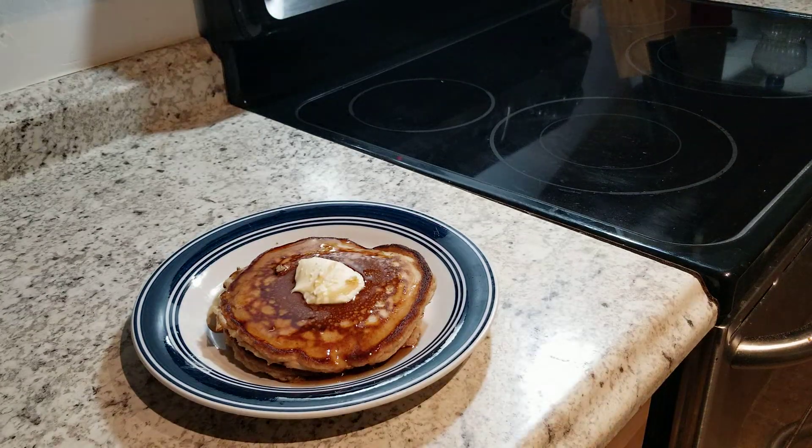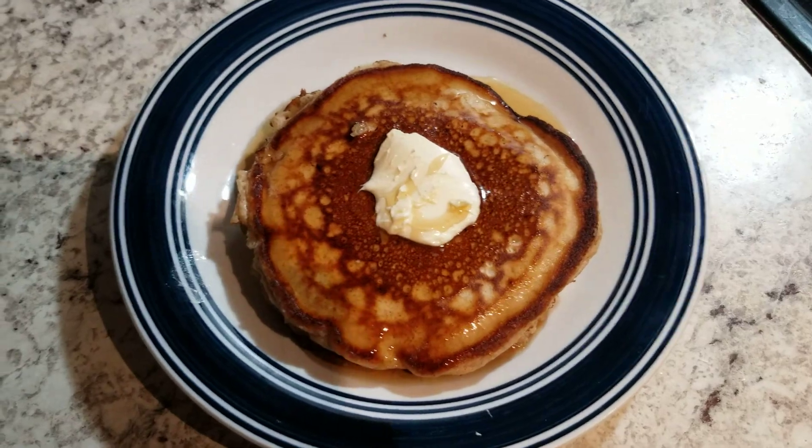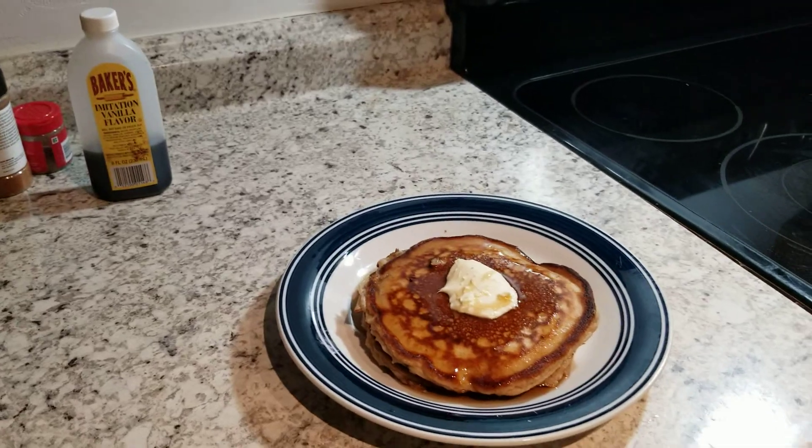Hope you enjoyed the video — put a thumbs up, put a like. Everybody have a wonderful, blessed day. Peace. Let you get a better look at the pancake. Peace.